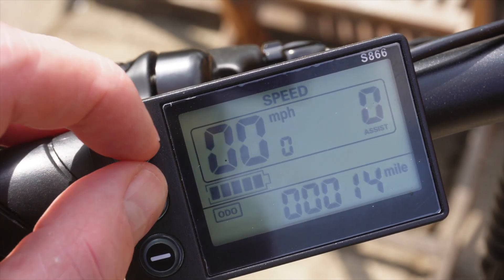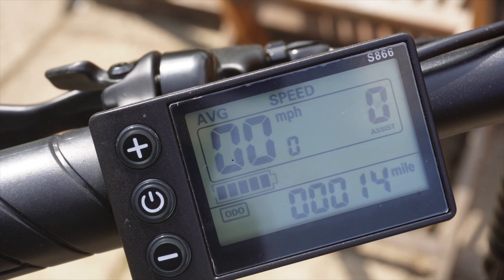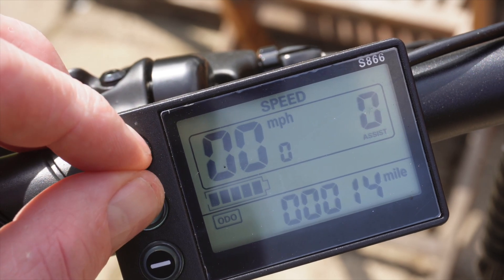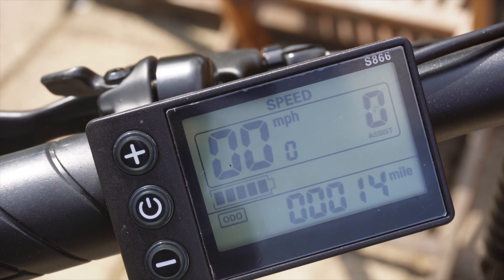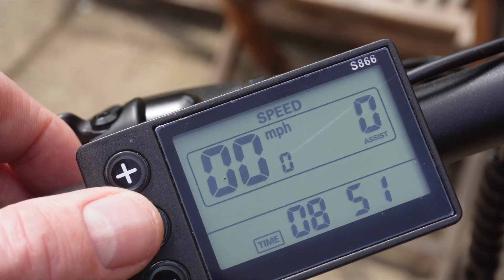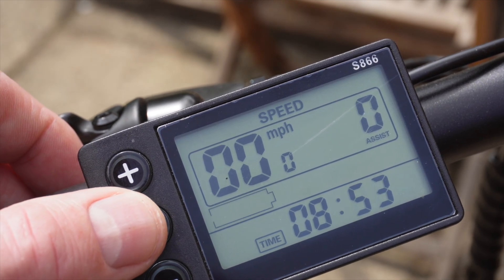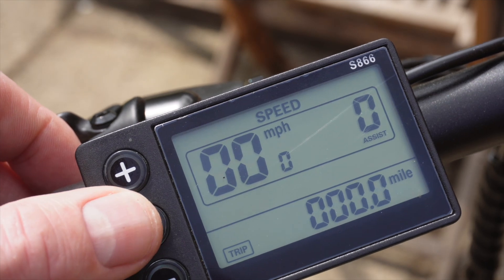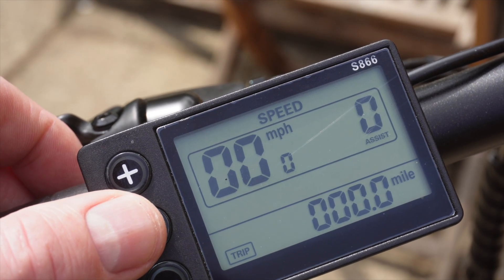You can also push the plus and the power button together and that gives you average speed, max speed, and back to normal speed. Pushing the power button switches between the time you've been riding for, the overall odometer reading, and your trip odometer reading.